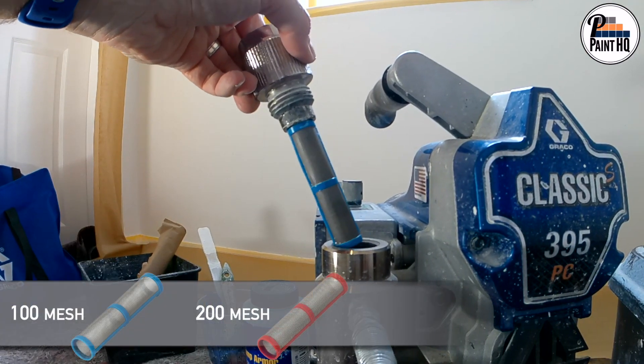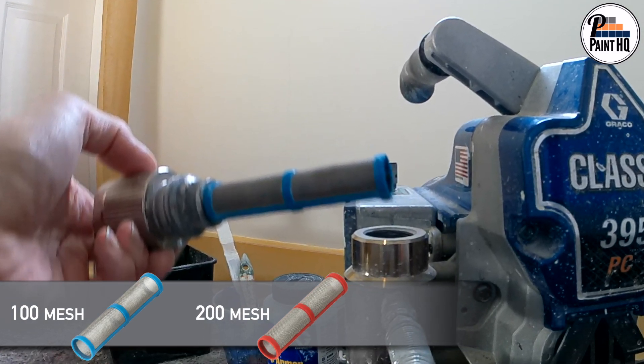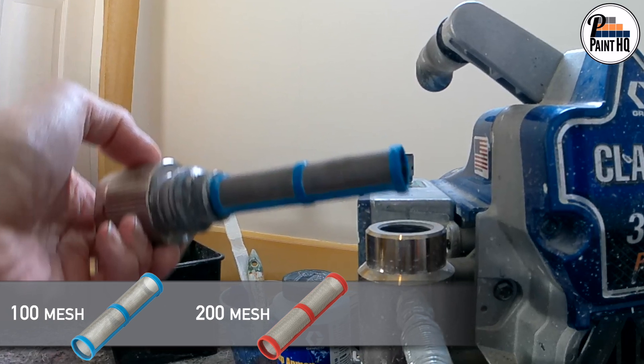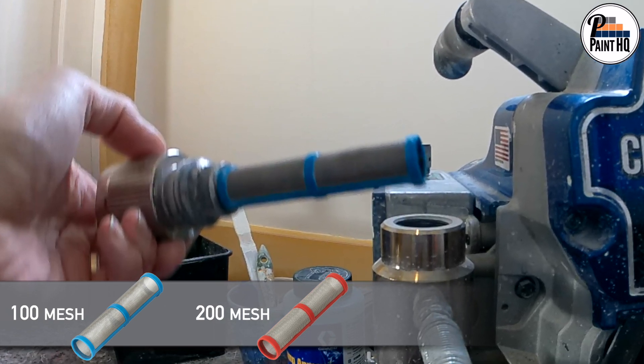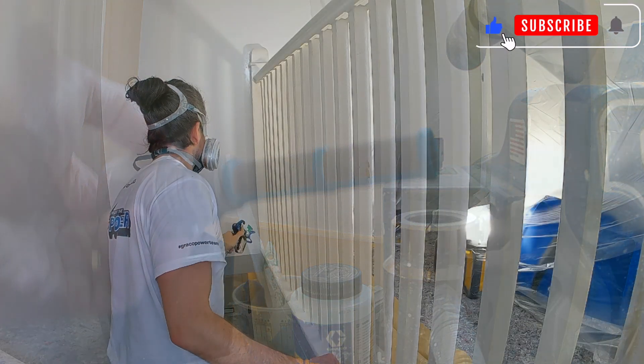A quick point on manifold and gun filters. I'm using 100 mesh successfully with Axel Noble low viscosity materials. You could however be plagued by tip blockages — in this case you could try using a 200 mesh.